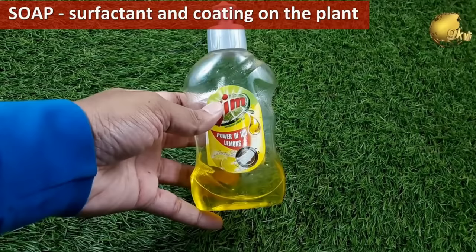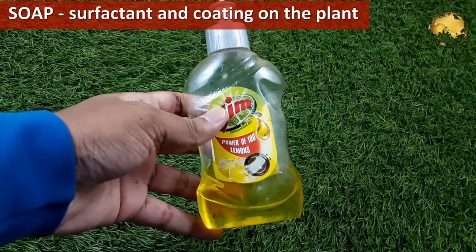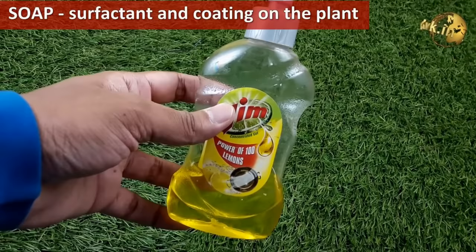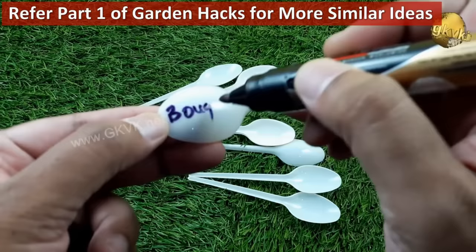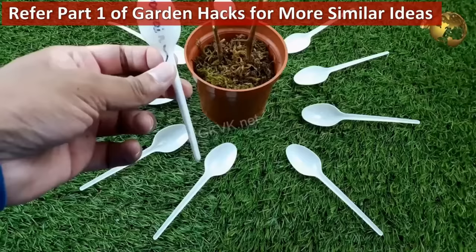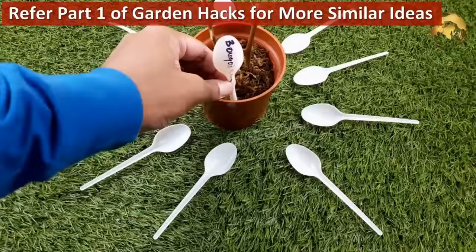Use liquid dish wash soap in any pesticide you make — it acts as a surfactant and helps in coating the plants, leaves, and branches. You can also use any hand wash liquid soap or soap solution for this. Use unwanted or old plastic forks or plastic spoons to mark your plants if you do not have professional markers.